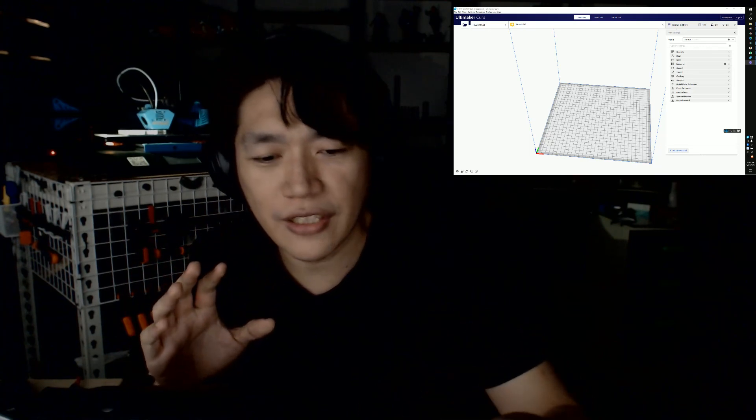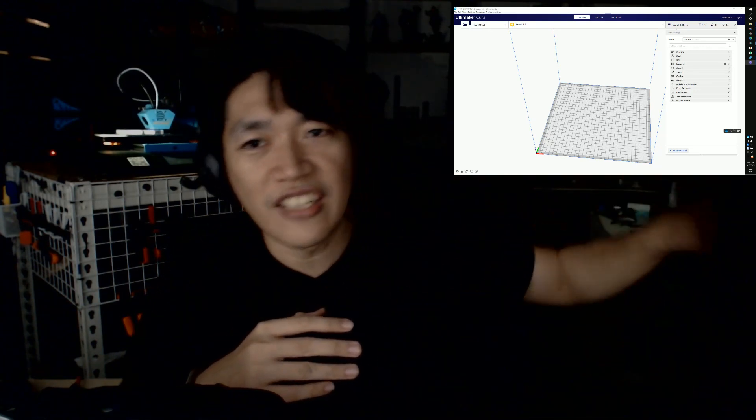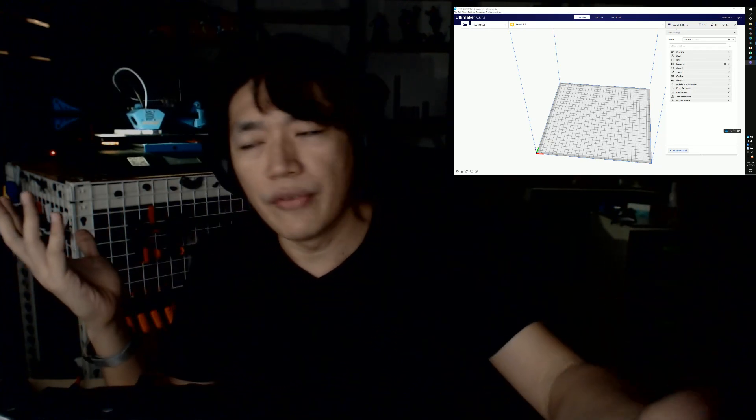Talking about the 3D printer itself — it's running here. Because it's dark, you might not see it clearly. I will show the unboxing process later. I don't want to waste your time. I want to say the good things and bad things first.